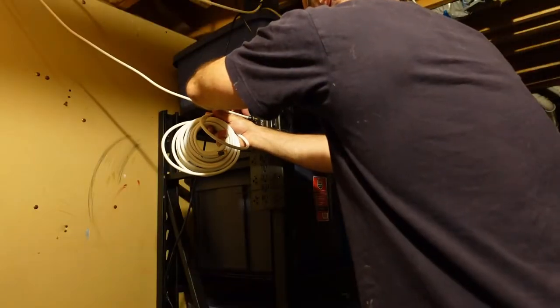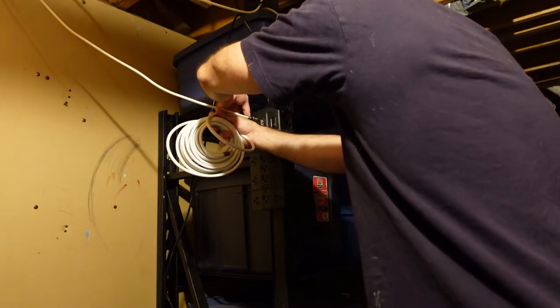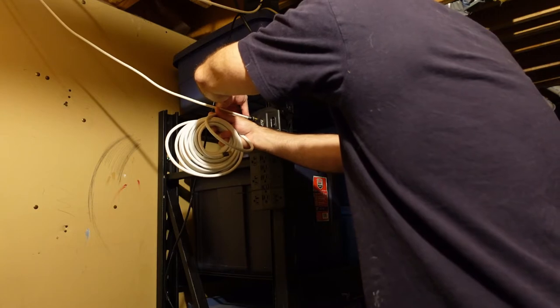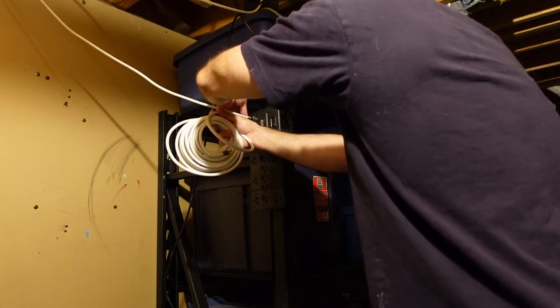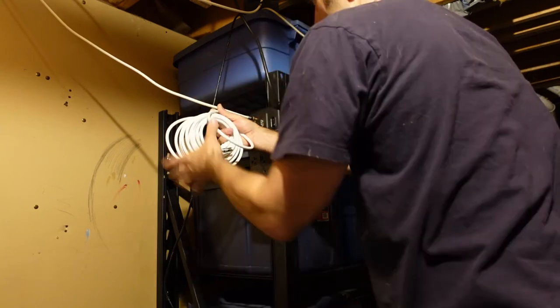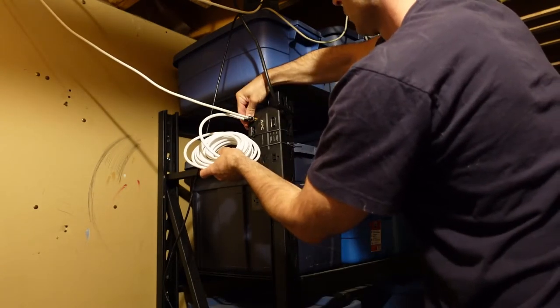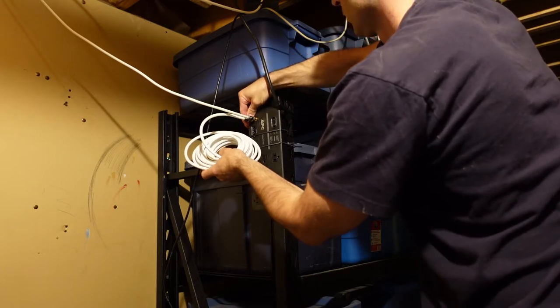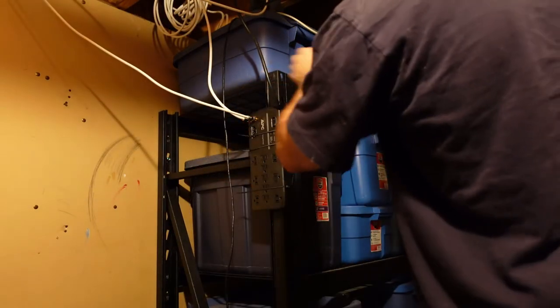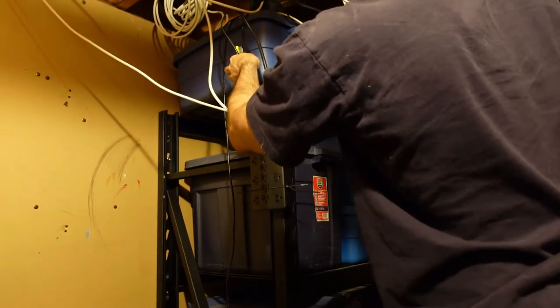I zap strapped the power bar to my shelving unit. I already put the coax cable coming from the street for the internet into the power bar and now I'm just running the other end up and into my modem. Ideally that will completely surge protect the modem and eliminate the modem as a potential source of a surge to the computer. I'll plug the modem in as well.